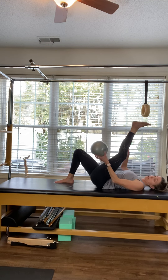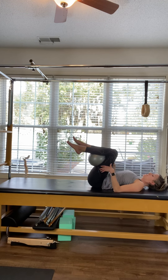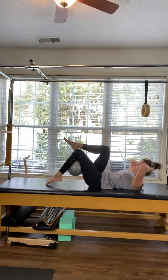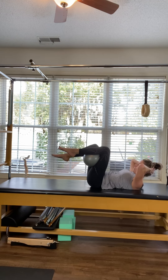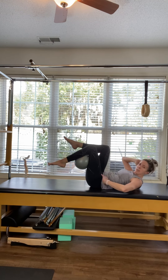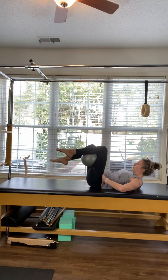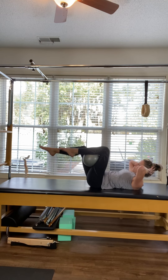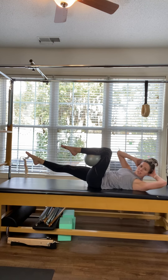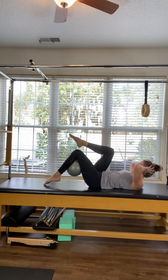Now the ball or pillow goes behind one knee, and the other leg comes up into a tabletop position. Hands come behind the head, curl the upper body up, and begin dipping the ball leg down and the other leg down. Inhale dip and switch. Make sure you're keeping the weight even in both hips. One more time each way. Now begin to straighten that leg out, add a little rotation, and dip. Rotate and dip — two more times, and last time.